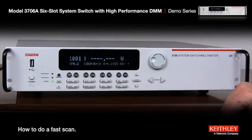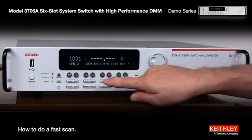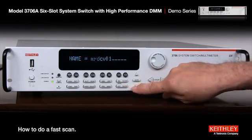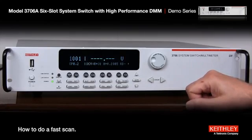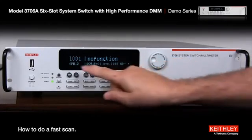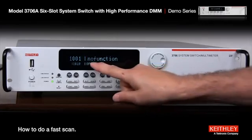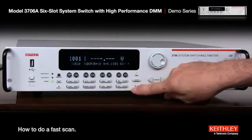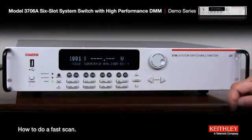Now we'll set it up for 10 channels on DC volts. We also have to save that. Okay, now we'll set up the scan list. Hit the wheel — slot one, channel one. Hit the button again, we'll go up to 10 channels. Hit it again — now it's blinking on function. Here's the key: we're going to scroll over to DC volts which we just set up, press enter, and always important — hit insert to add it to the scan list. That's going to go through those 10 channels.